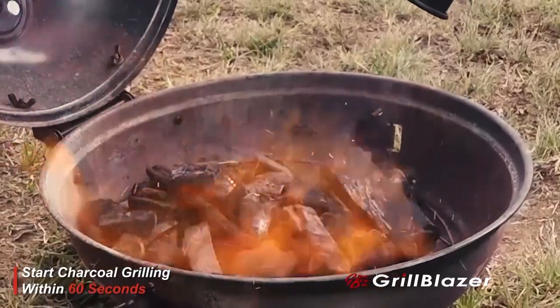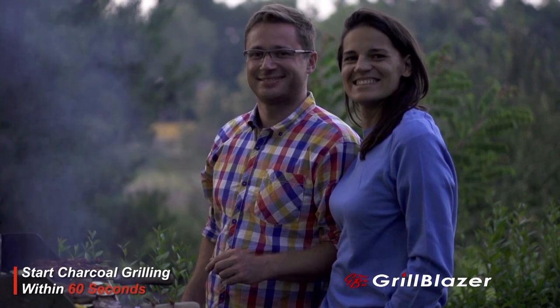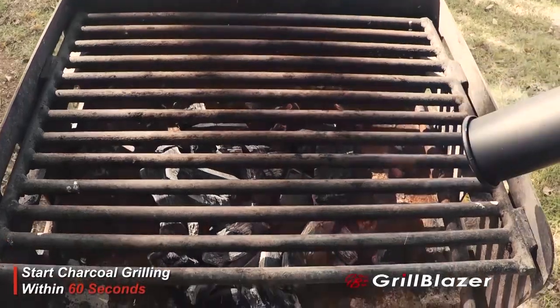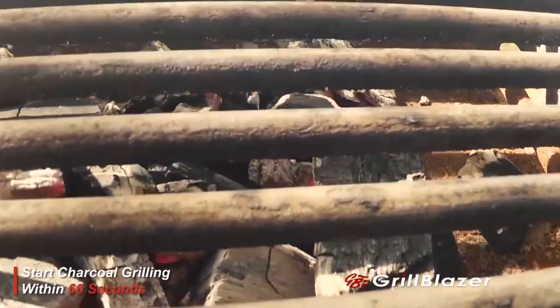It'll light your charcoal and warm up your grill so fast that you'll be cooking on charcoal in a couple of minutes — up to five times faster than you could be cooking on a gas grill. No hot air blowers, torches, electric elements, nasty lighter fluid, flexi fans, or charcoal chimneys can do what the Grill Gun can do.